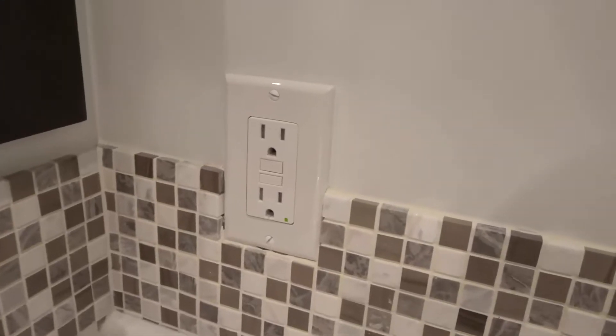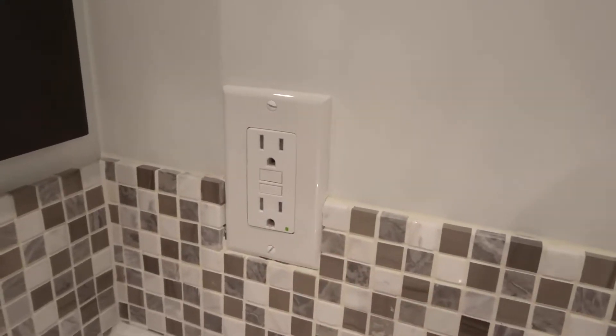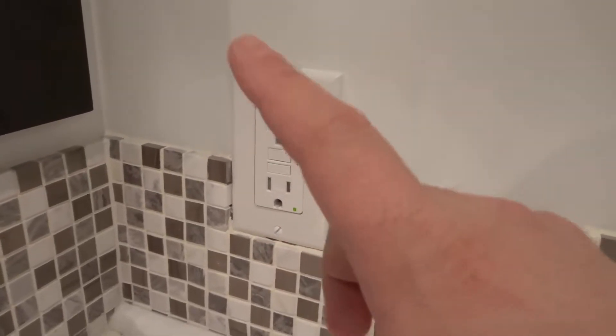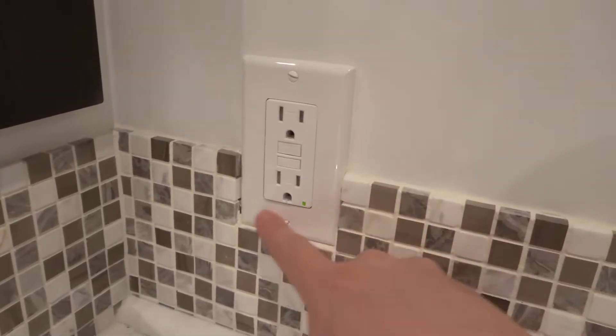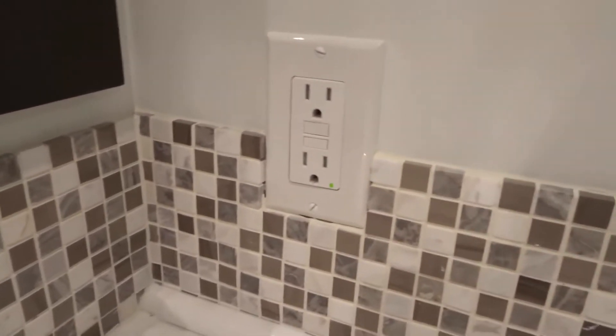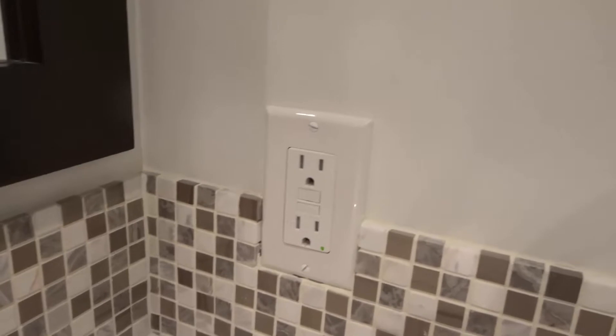Hey everybody, I'm here today to show you how to test and reset a GFCI receptacle or a GFCI outlet. This will be a super easy tutorial, so let's get right into the video.